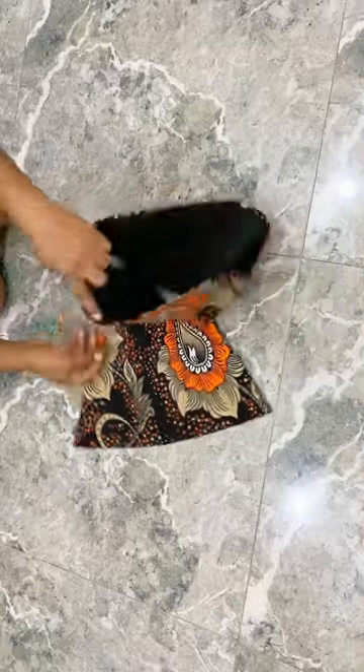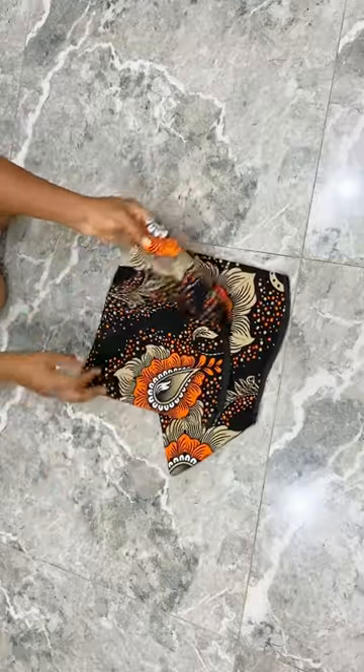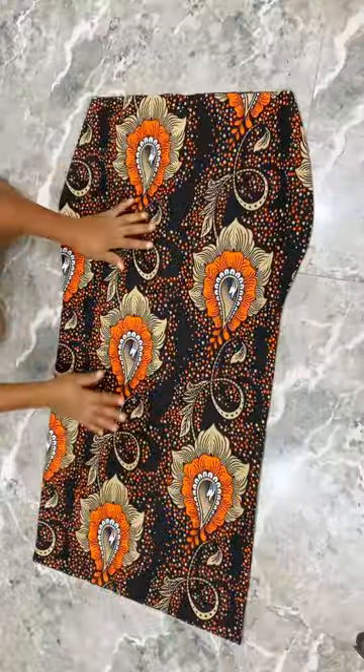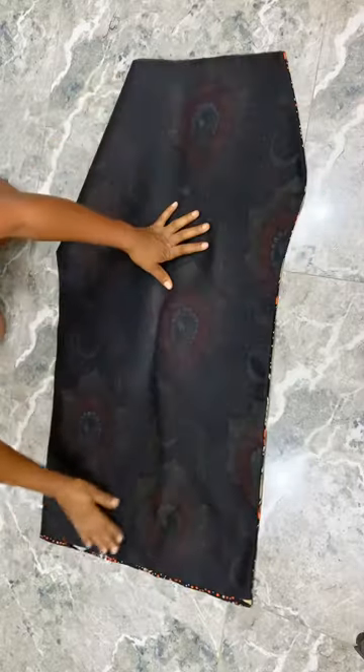I also have my sleeve cut out here and I've turned my sleeve with the lining. I cut this in a one-eighty flare and turned it with the lining — I'm going to use this as my sleeve.